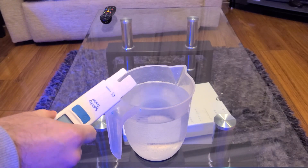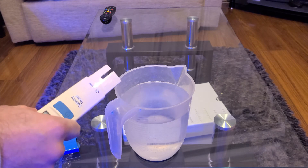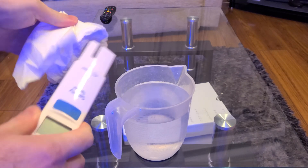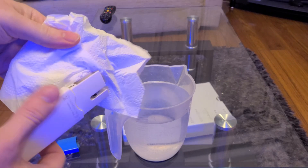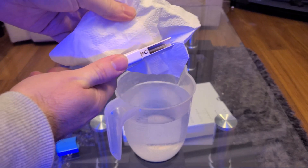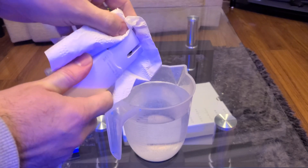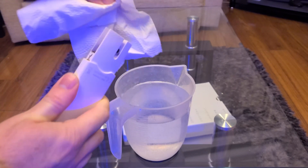What you then want to do is thoroughly dry the device. You want to make sure that you get into every nook and cranny and get rid of any drops of RO water that could potentially dilute your calibration fluid, which again would affect the accuracy of your calibration.